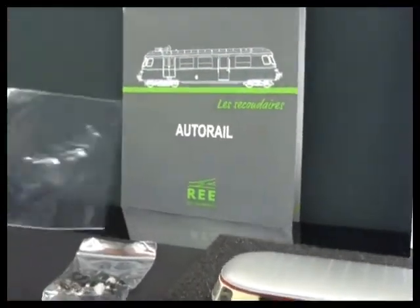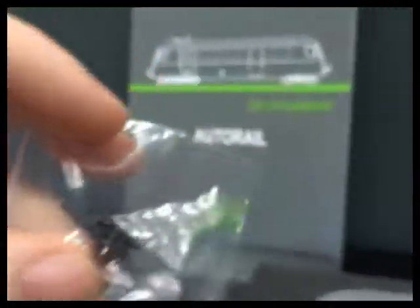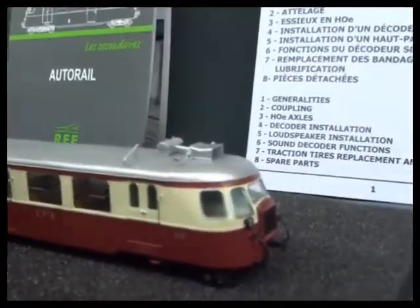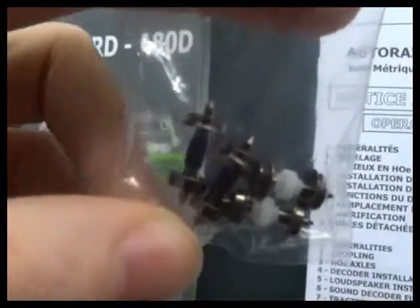The first parts bag has got some spare brake hoses, and it's got some hoop couplings. I think the centre buffer comes out and you can plug in one of these couplings if you want it to be towing something. And then the other bag is the 009 wheelsets on long pin axles.